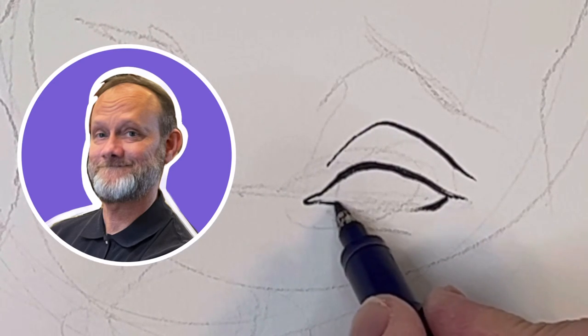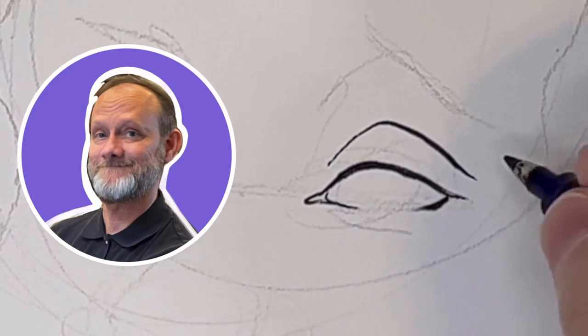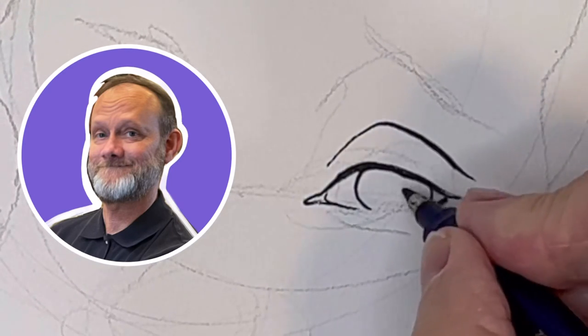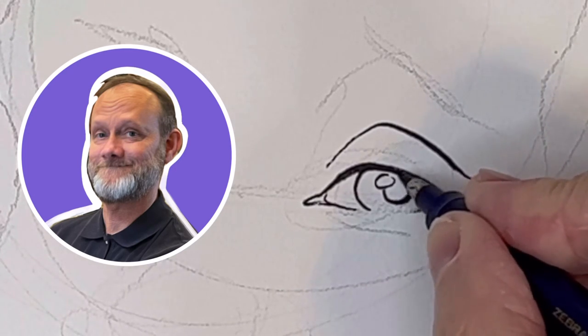Now this bottom line should be as thin as possible. And the tear duct — I'm going to let that line just disappear. The lines for the iris should especially be thin.